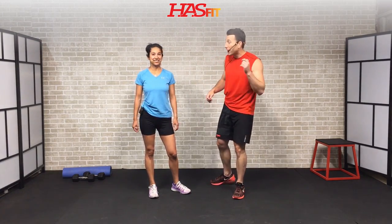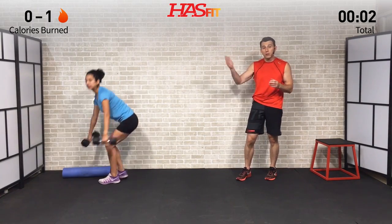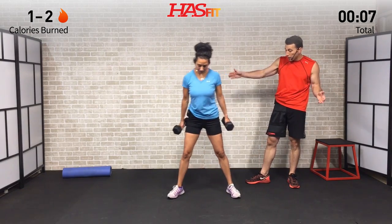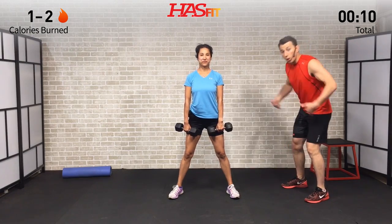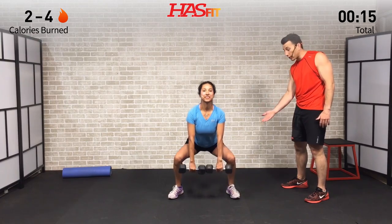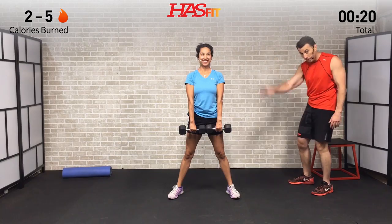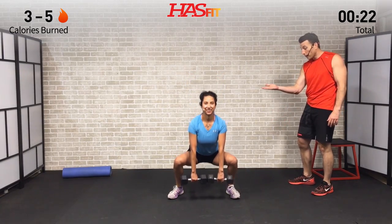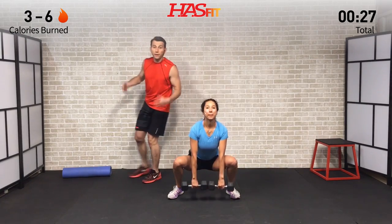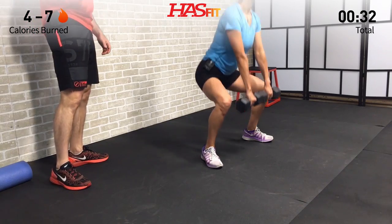We're going to get right into it with a one and a quarter sumo deadlift. Claudia's going to grab her dumbbells — kettlebell works great as well. Feet are wide, toes pointed out just a little bit. She's going to bend her hips back first, sitting back. All the way until hips are parallel to the ground, go up a quarter of the way, then back down, and back up. We're putting extra emphasis on the glutes. We're going to do eight repetitions.